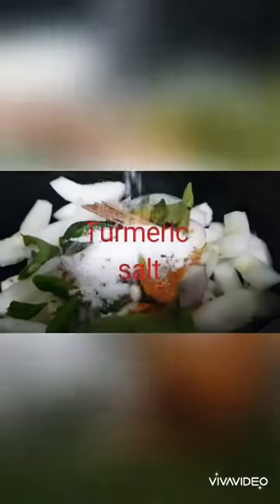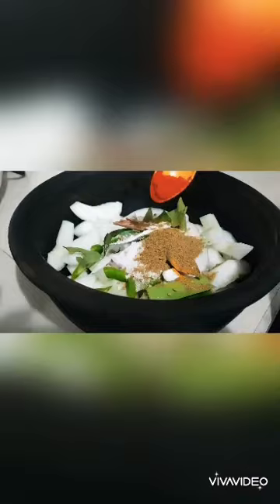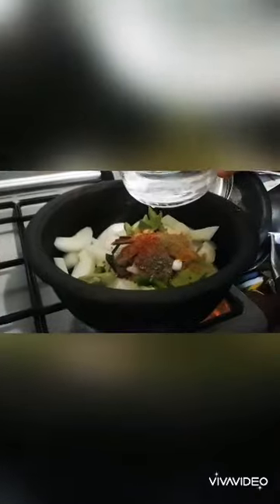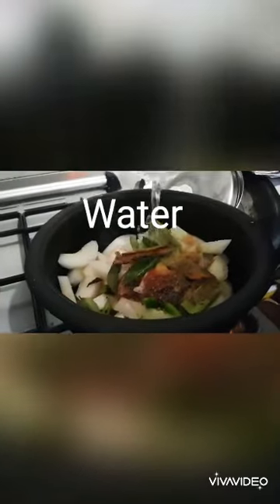Here go all my ingredients for the cucumber curry. It's going to be a white milk curry, but we are putting a little bit of condiments, a little bit of pepper and chili as well. Adding some water — not too much — just to cook the cucumber.